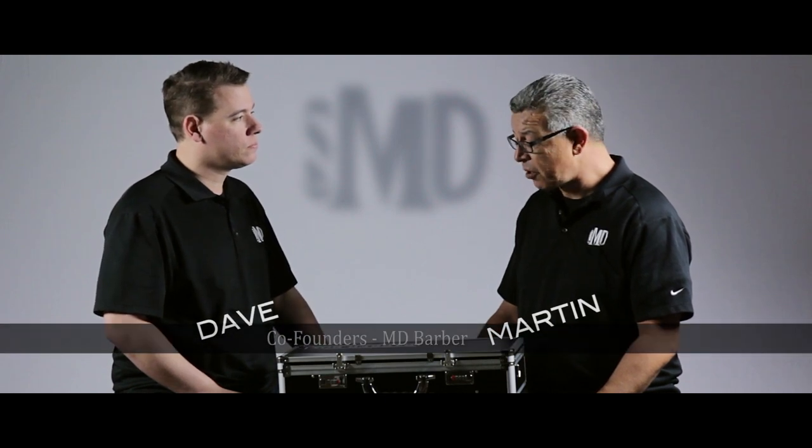Good afternoon, guys. This is Martin and Dave from MD Barber Supply. We're here this afternoon to talk to you about the Barber Box.